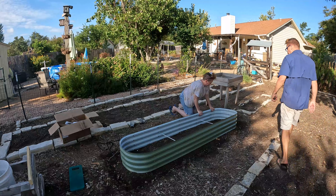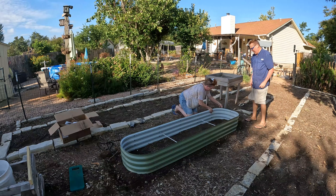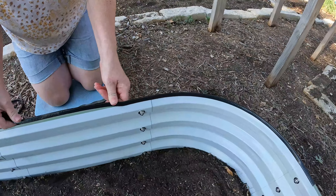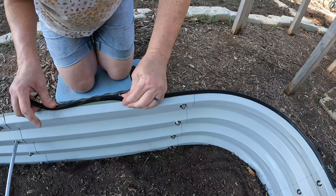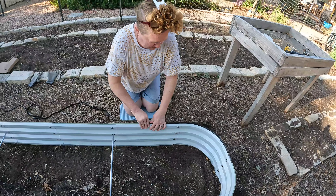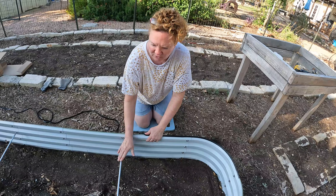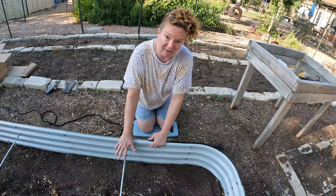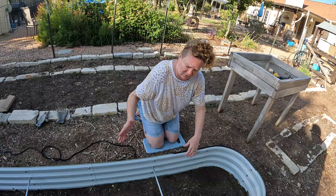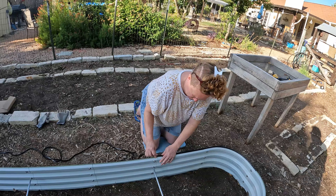Everything is level for the most part; we'll re-level again when we get the soil in. It comes with this rubber guard — you can imagine slicing your hands leaning in, so that makes it nice. If you have a couple of extra screws, nuts, bolts, or bars, don't worry about that — the larger models require longer or more bars, so a few extras leftover is normal.